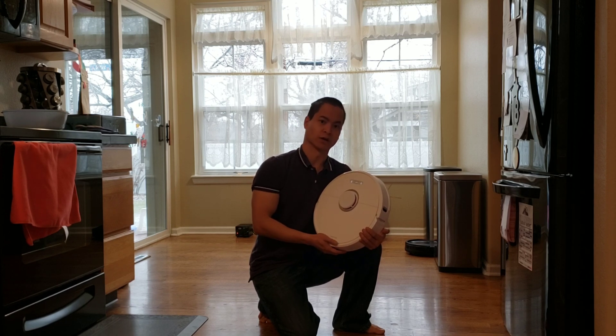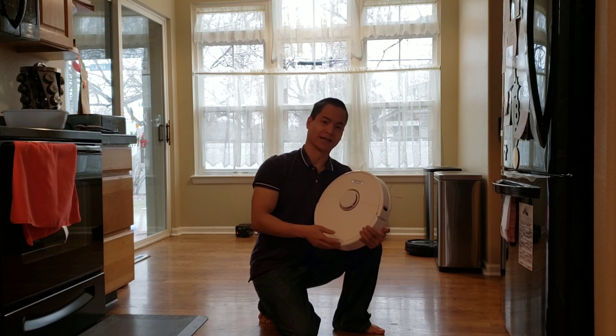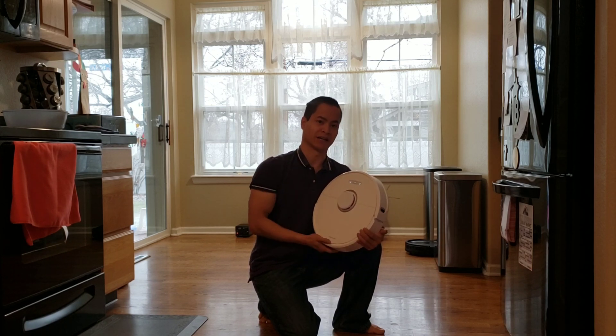My name is Nathan. This is Robot Masters, where I do not only cleaning tests but also navigation tests. Stay tuned for more robot vacuum challenges and head-to-heads — I'll be getting more robot vacuums on this channel.